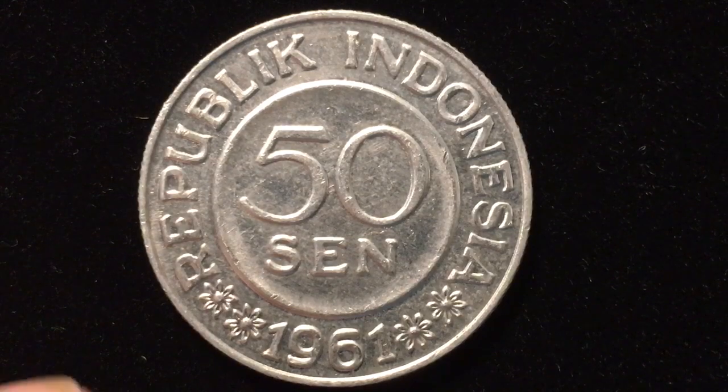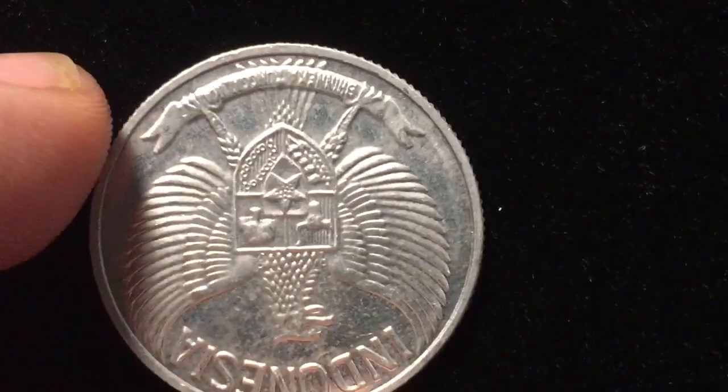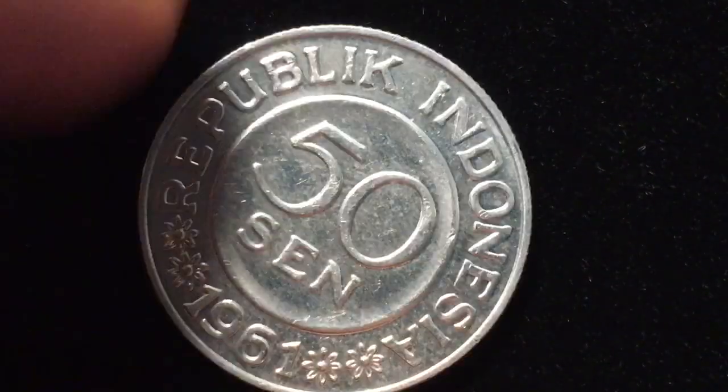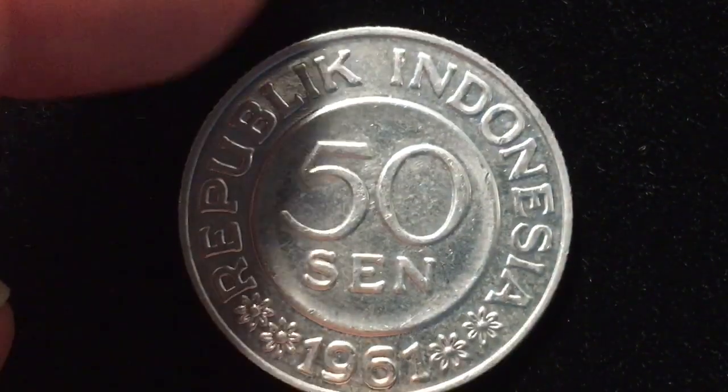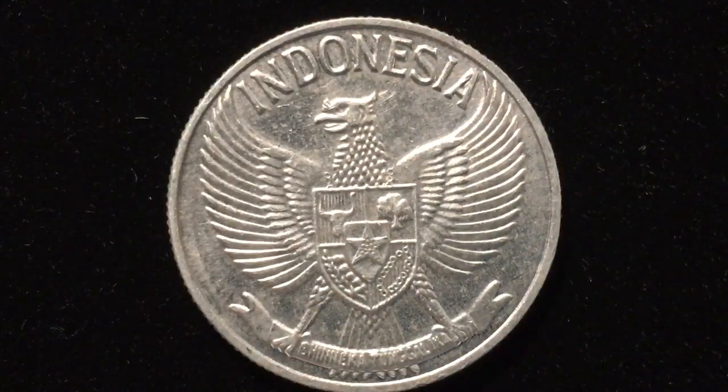The coin alignment is up and down — in other words, if you flip it over you get it upside down. The way to flip these coins to see both sides is to flip it from end to end. So if we flip this from the back to the front end to end, we get the same image. We call that a coin alignment or upside-down alignment.